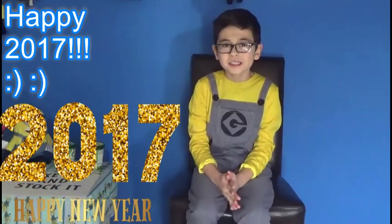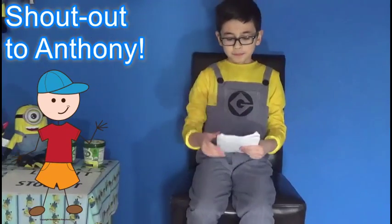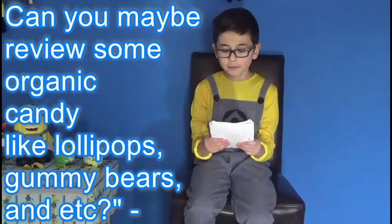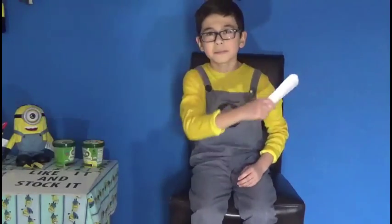Hope you had a wonderful new year and a Merry Christmas. And before we get on with our reviews, we have an email from Anthony. Dear Minion Mike, I really have a sweet tooth for candy. Can you maybe review some organic candy like lollipops, gummy bears, and etc. Well definitely, I'll review some organic candy in a future episode. Thank you Anthony for your email and keep those emails coming.